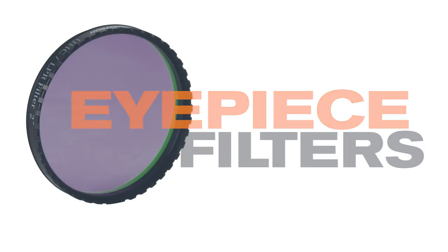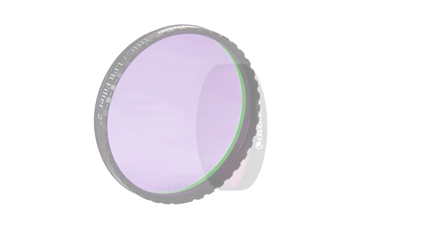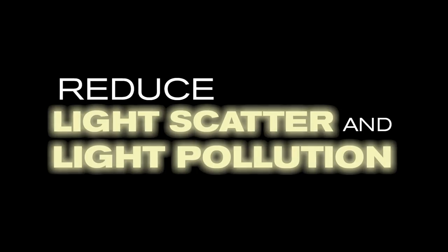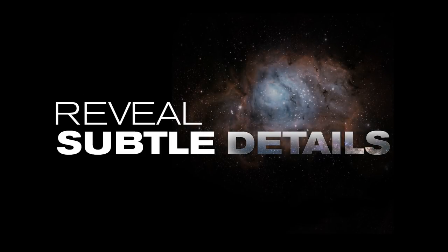Celestron's astronomical eyepiece filters are a great way to enhance your telescope viewing experience. Filters work by blocking specific parts of the light spectrum while allowing other wavelengths of light to pass through. Filters can help reduce light scatter and light pollution, improve contrast, and reveal subtle detail in celestial objects that is otherwise invisible.